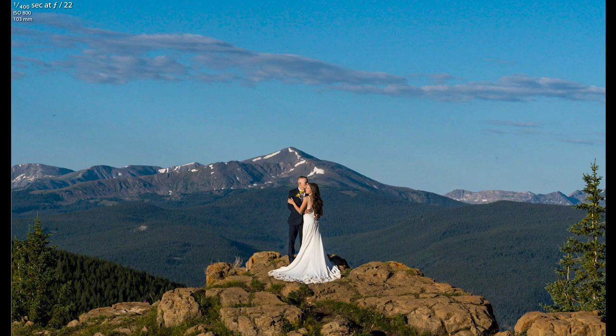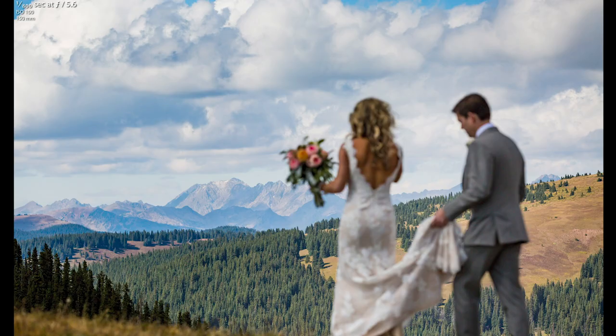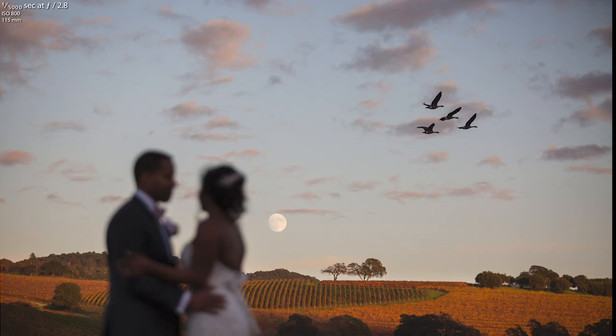A lot of times people want to shoot at their lowest aperture to get that cool bokeh effect you can't get from iPhones — to show you're the professional. But sometimes a higher aperture will allow the background to be sharp and crisp, making you feel like you're there in the photo. Don't be afraid to play with your aperture and figure out what you want to show. I love a blurry background, but sometimes a blurry subject with a sharp background works too. With fast lenses shooting at 1.2, make sure you're getting your subject sharp.